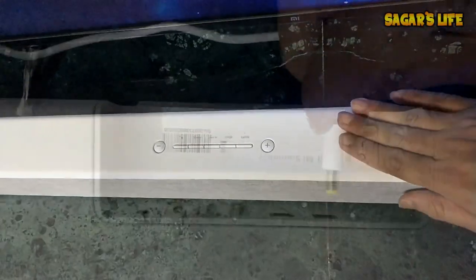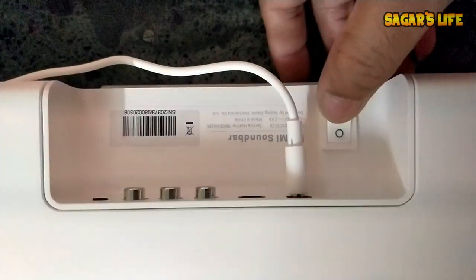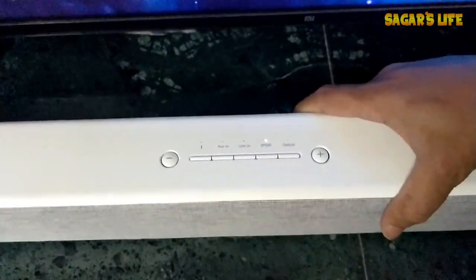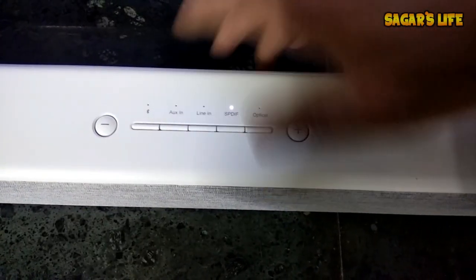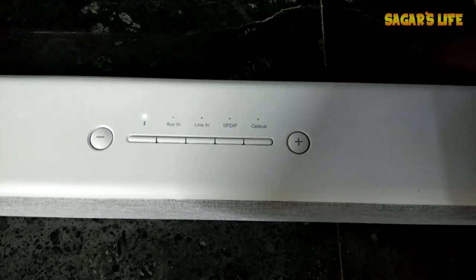Now let's start the sound bar. You can see it is currently on the SPDIF option. Before connecting it to my Mi TV, I will first try to connect it through Bluetooth to my phone. After clicking the Bluetooth button, it will enter Bluetooth mode. Now I have to go to my phone to start the pairing.